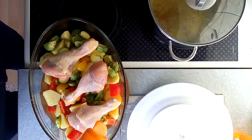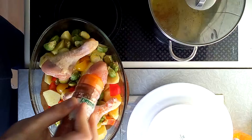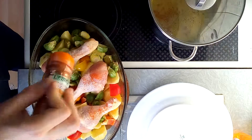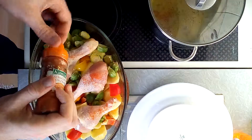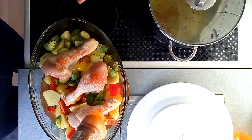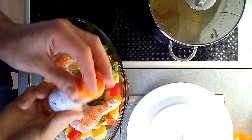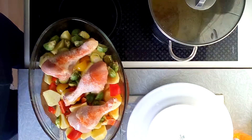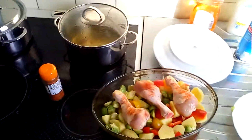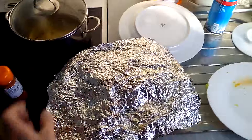Of course we can use some pepper and salt to make it more delicious. Then I just turn each of the pieces so that it's going to be crispy. Now we are ready to place the dish in the oven, and I just put the aluminum foil on top.